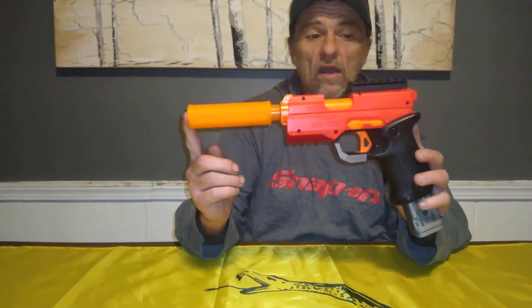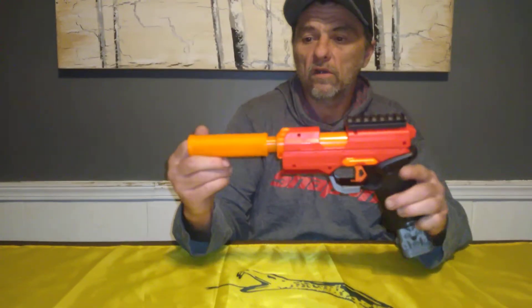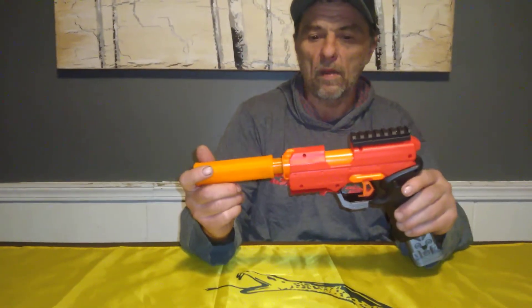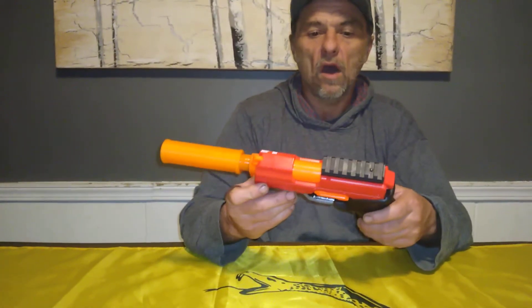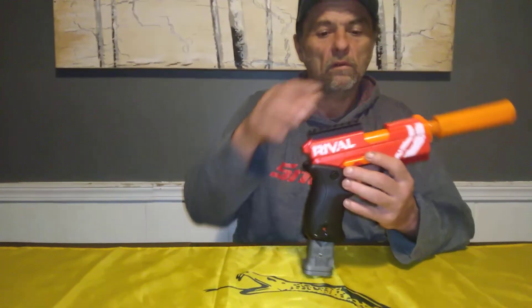This is an awesome, awesome little pistol. I really do dig this. It definitely has enough orange on it to make it legal, so to speak. It's a really cool blaster — you guys should definitely pick one of these up. I'll put a buy link in the description below. Until next time, this is Myler's Mods. Signing off.